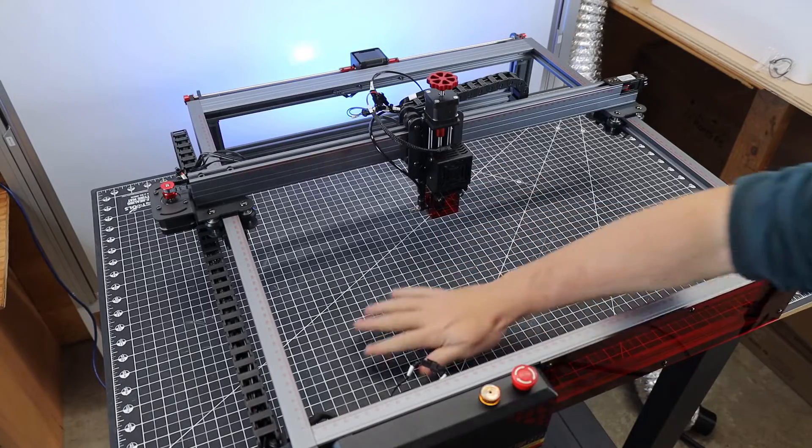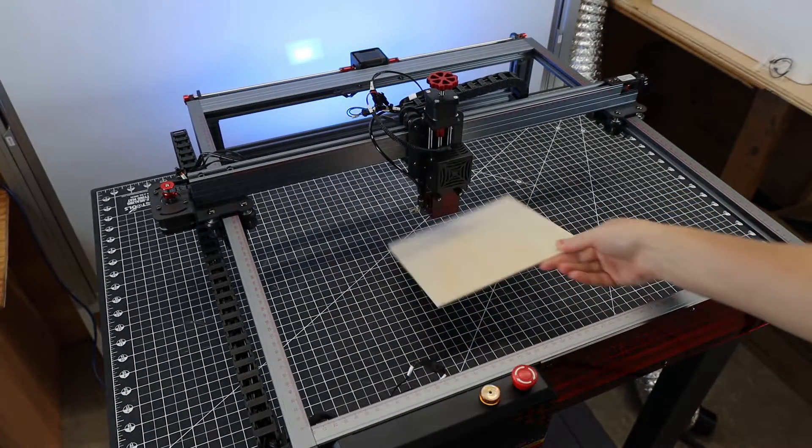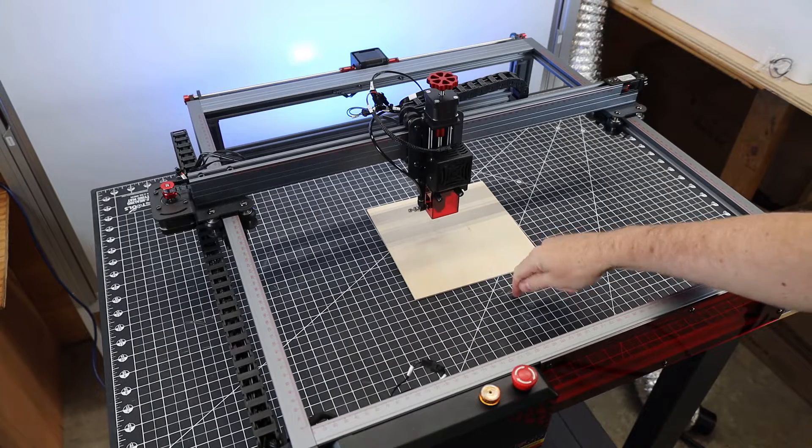And speaking about things you're going to need to buy, this doesn't come with any type of cutting surface. So as it is, if you wanted to engrave things it'd be totally fine. But if you want to cut stuff, you're going to damage whatever is underneath.